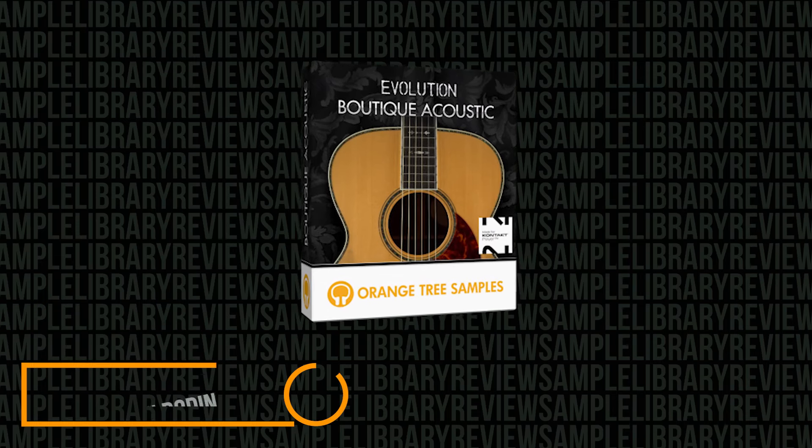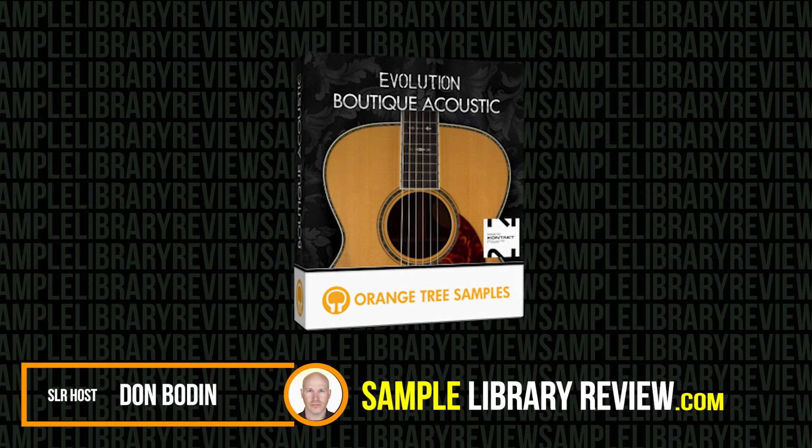Hi, I'm Don Baden from SampleLibraryReview.com. Today we're going to be checking out Evolution Boutique Acoustic by Orange Tree Samples.